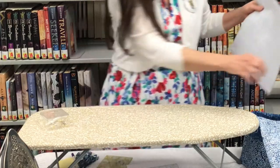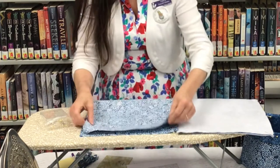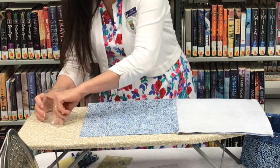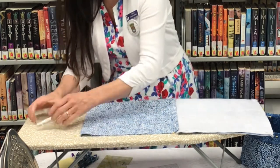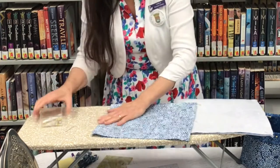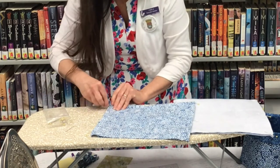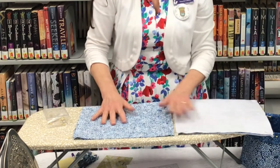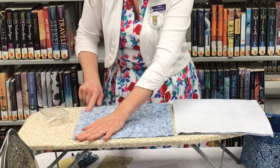I'm going to get the outside piece and fold it in half as well. Now that both pieces are pinned together, we're going to take them over to the sewing machine and sew up each side at one fourth of an inch.